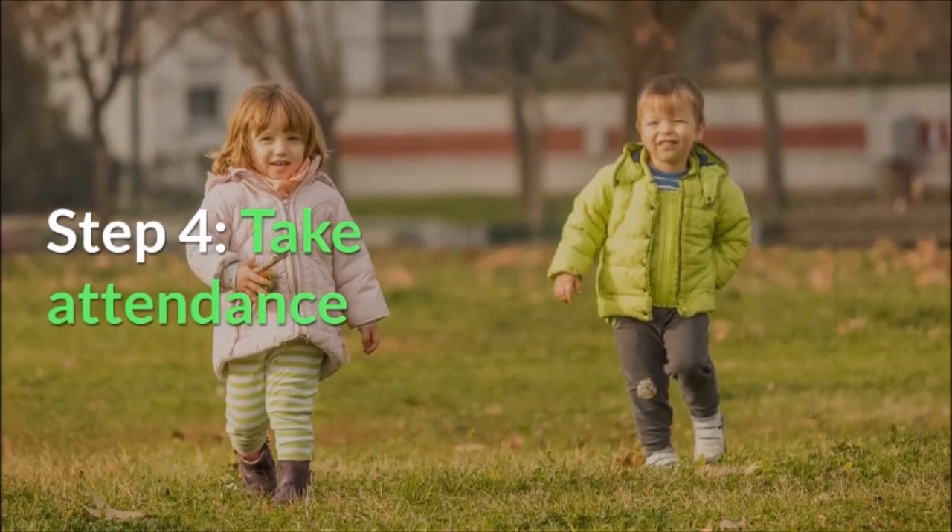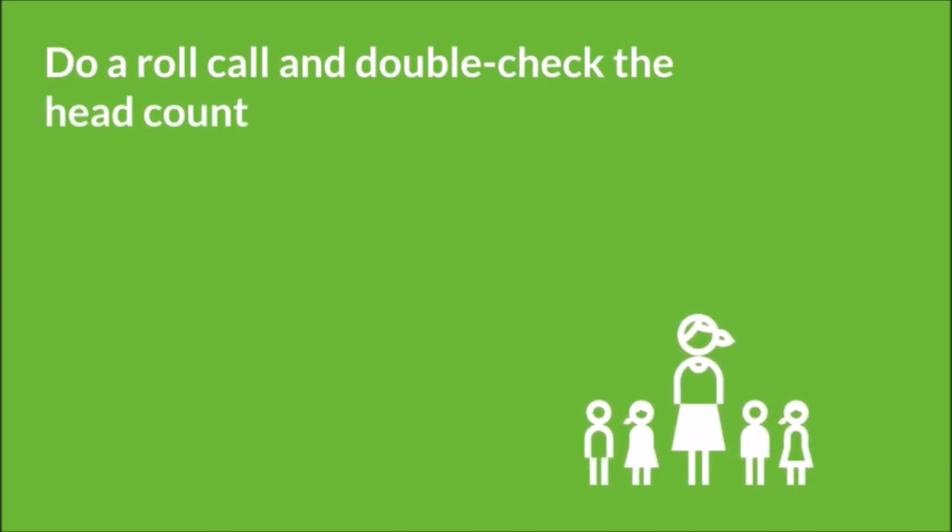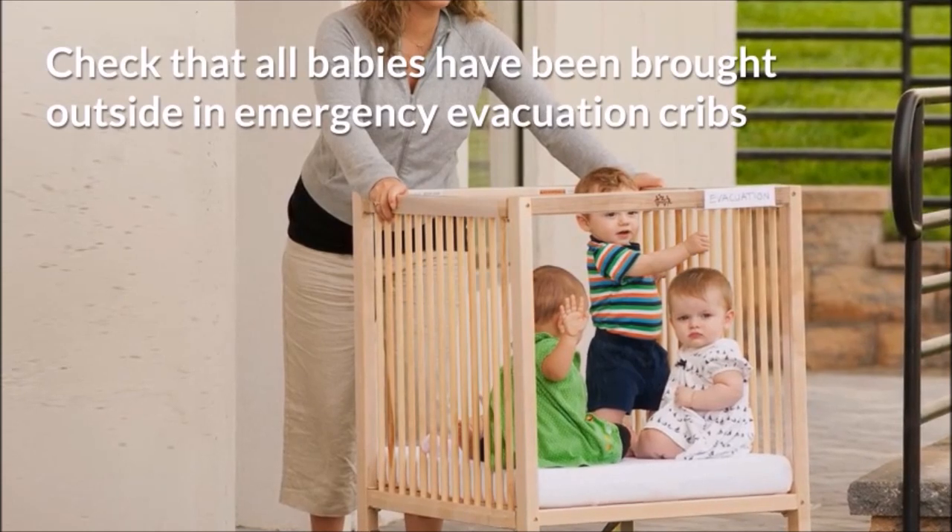Step 4: Take attendance. Do roll call and double-check the headcount. Also check that all babies have been brought outside in the cribs.